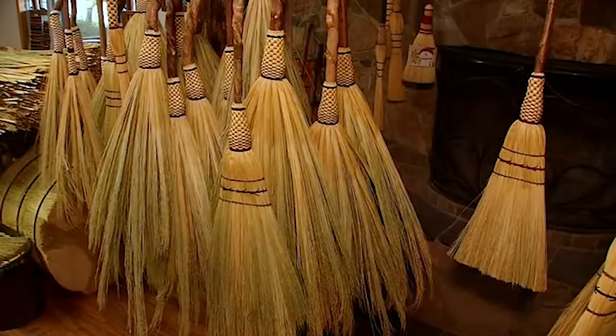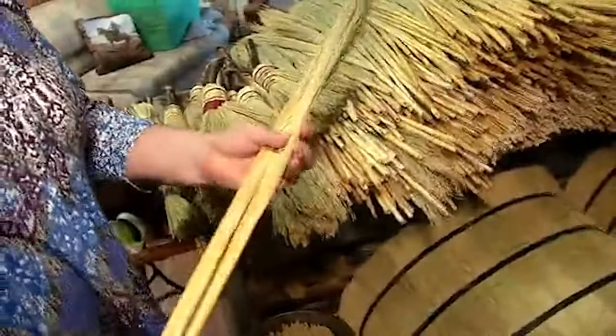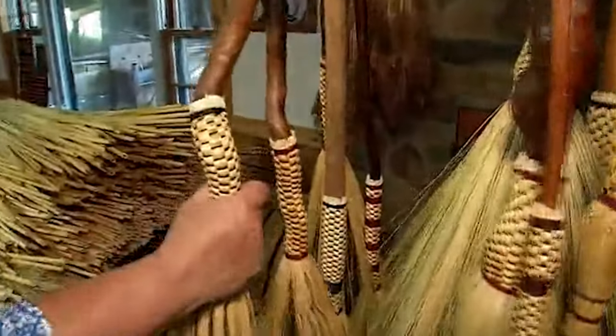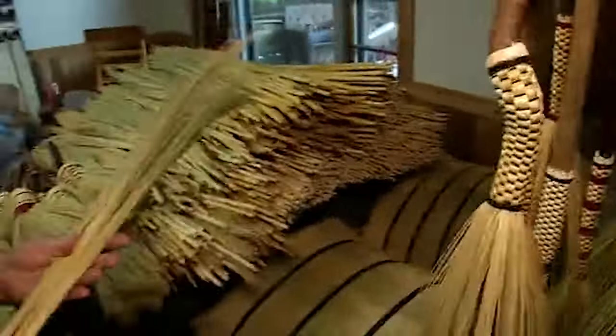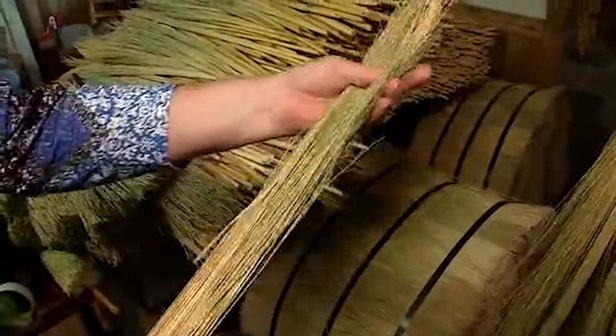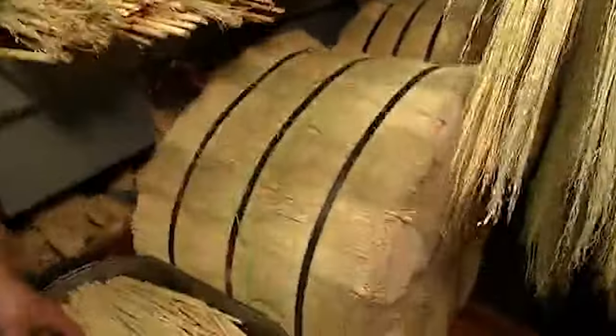So I've been making brooms since then. This is raw broom corn. It has the stem, which is used to plait onto the broom handle. And the sweep part is made out of what is called hurl. I buy bales of hurl and bales of stems.